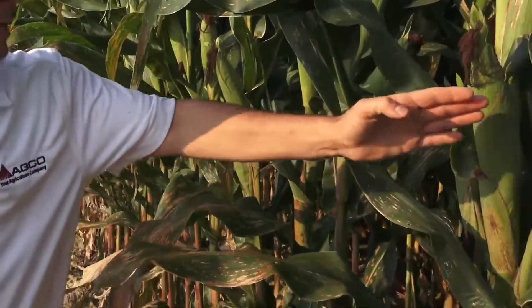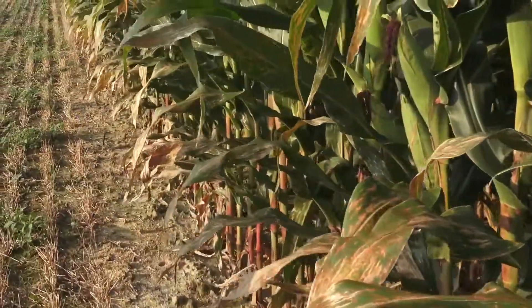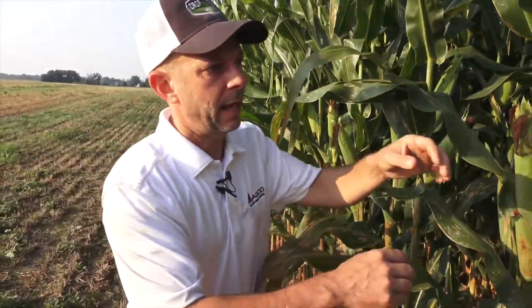In this situation, we count all of the ears in this space, and that gives us our ear population. After we do that, I start at the beginning and shuck back the ears on the first plant.